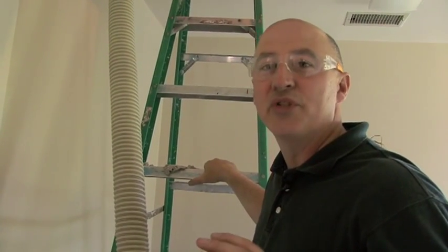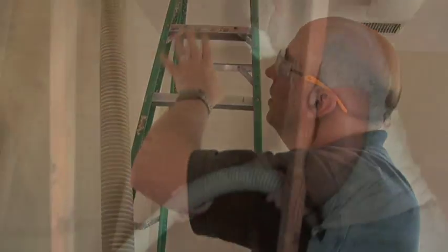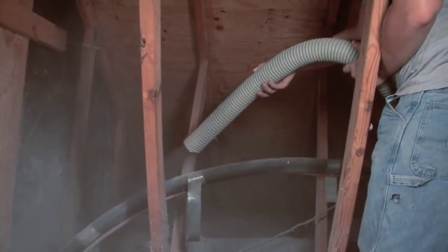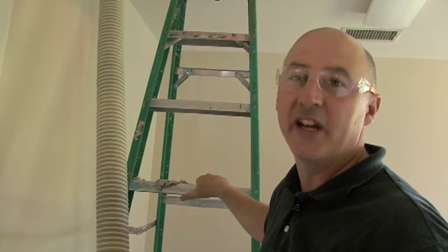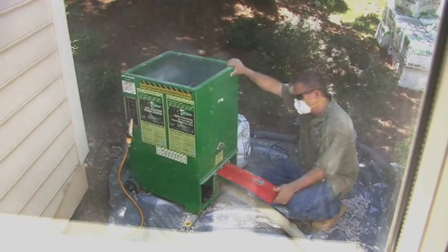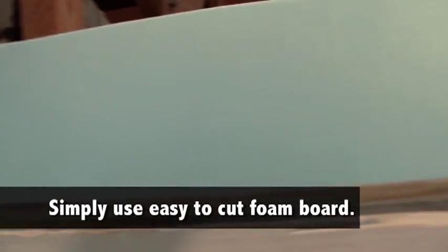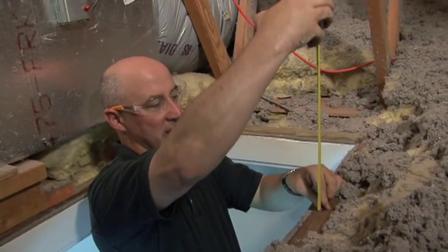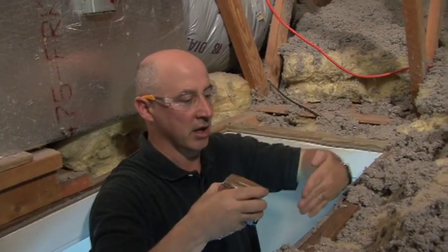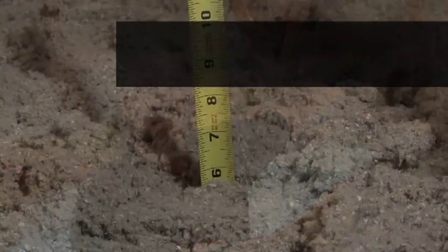One thing to point out about blown cellulose is that it is at least a two-person job. You've got one person holding the sprayer and spraying it around the attic at the appropriate depths, and another person feeding the bales of cellulose fiber into the machine outside. One element of doing a good blown cellulose project is that you may need to add a board around the attic opening — the scuttle hole. You can see we have no insulation here, but if we had a board here, we could blow in behind it and get the six inches.